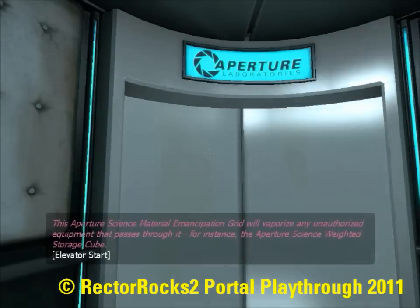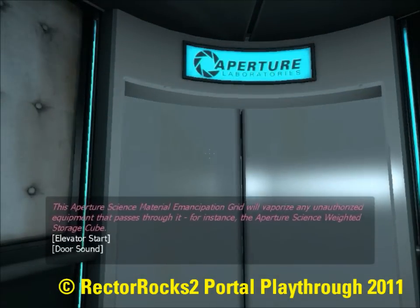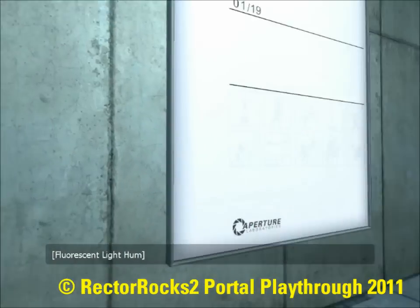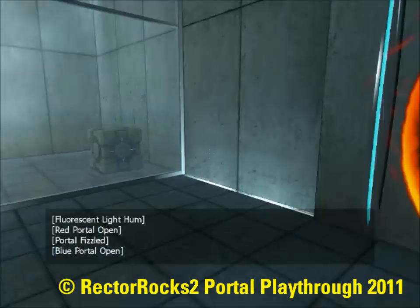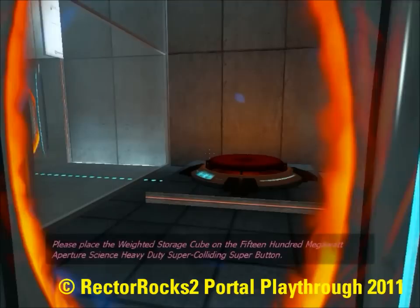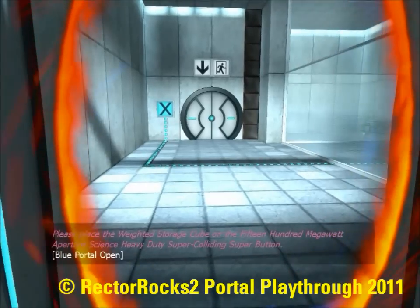For instance, the Aperture Science weighted storage cube. Please place the weighted storage cube on the 1500 megawatt Aperture Science heavy duty super colliding super button.